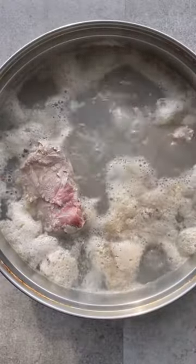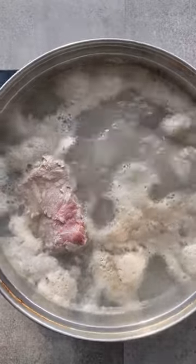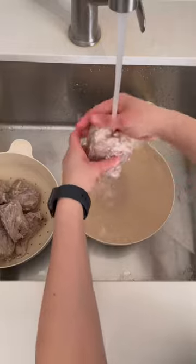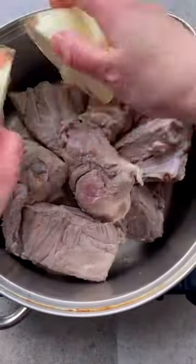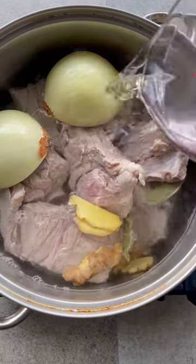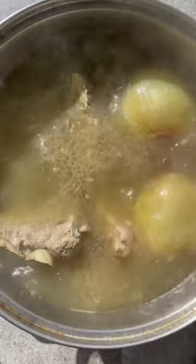Boil the bones furiously for five minutes until you see scum and fat bubble up. Drain and wash the bones in cold water, making sure to rub off all the unwanted bits of grime. Transfer back into a clean pot with onions, ginger, and bay leaves. Prepping the bones this way is the Korean way to achieve a deeply flavorful stock. Cook until the meat is tender and the broth looks milky and rich.